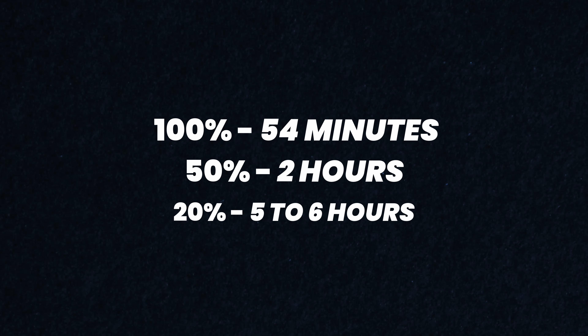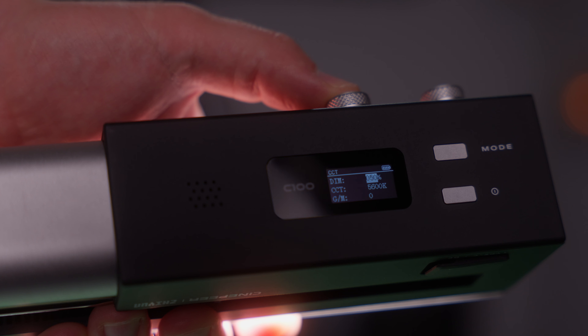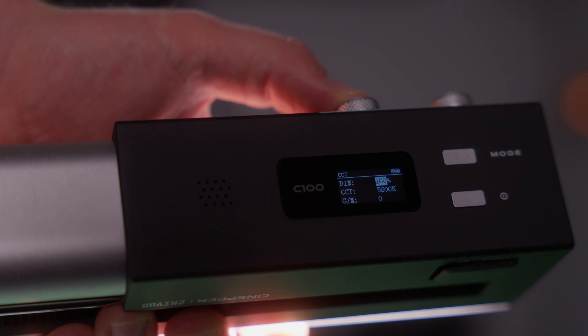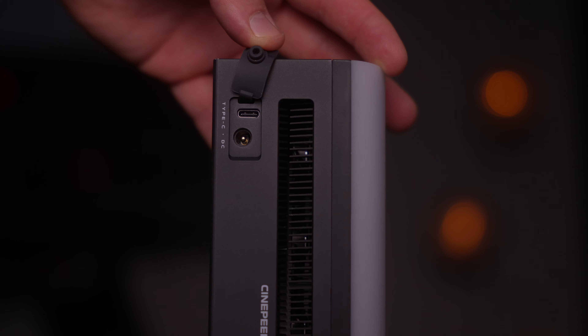Those six 4,500 milliamp-hour batteries inside this light give a runtime of just under one hour at 100 percent, two hours at 50 percent, and — the most impressive one for me — five to six hours at 20 percent. This beats most lower-output tube lights, which is quite remarkable.